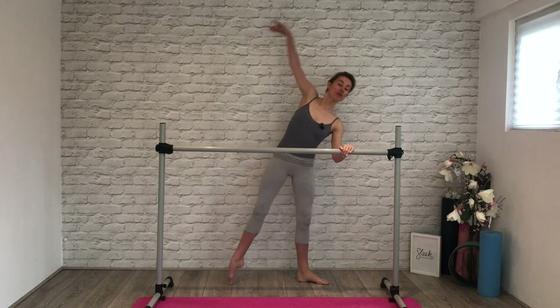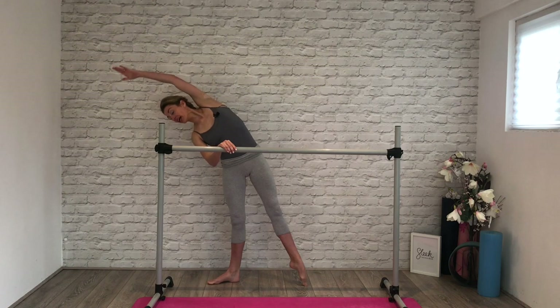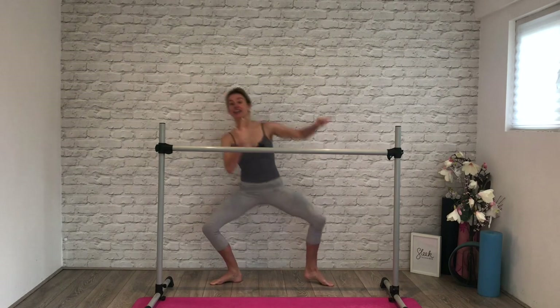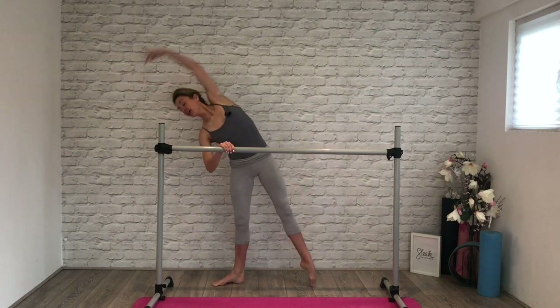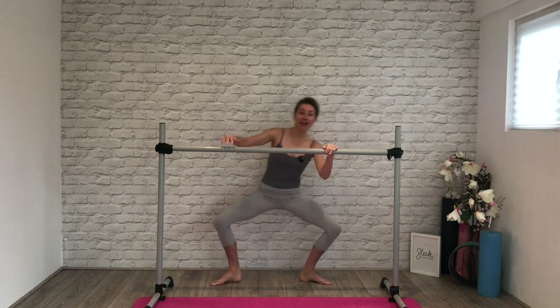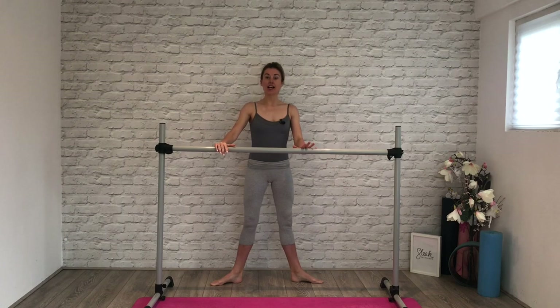Plié, up and over. One more set — plié, little quicker. Here we go: four, one, working into the obliques by pulling tummy to your spine. And breathe, and a four, and a three — we're going to finish the set this time, two, last one here, all the way over. Step to second position — find second.